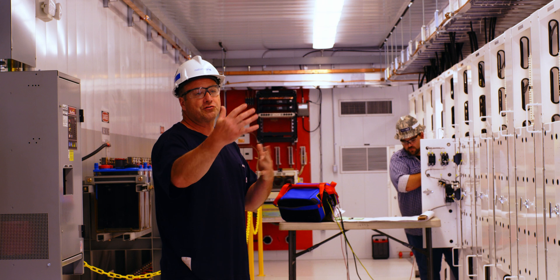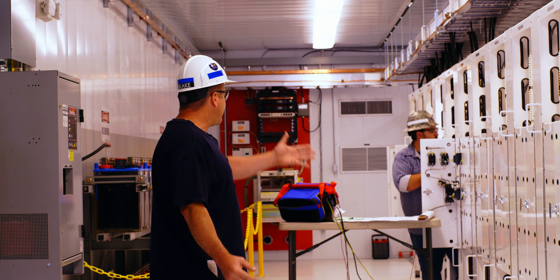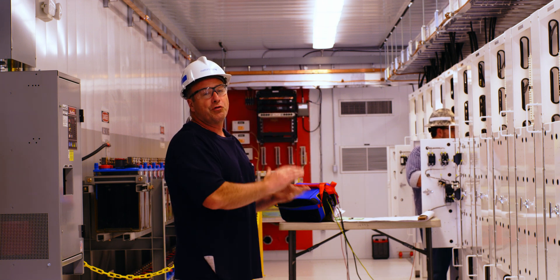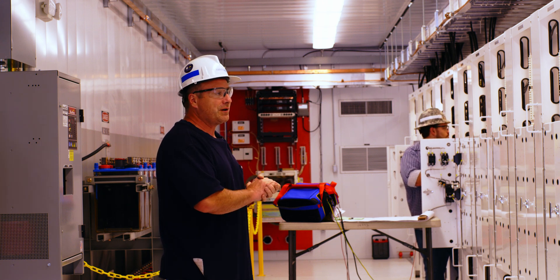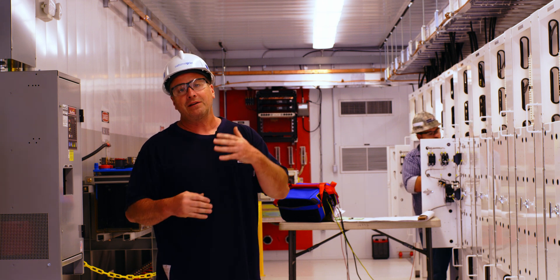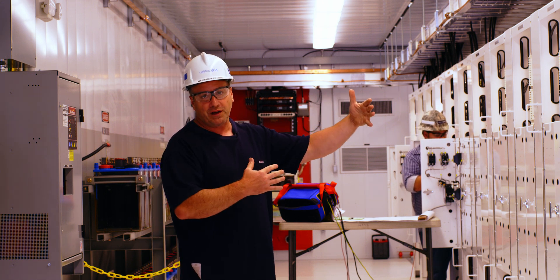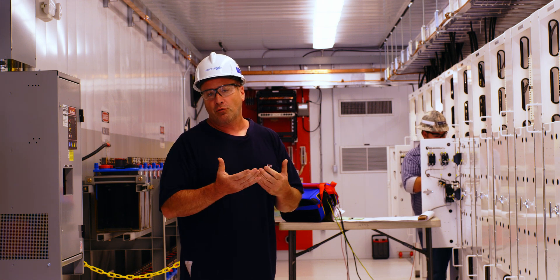We don't have to go to our truck and drag stuff out. We're not dragging leads across the control house — he's got a probe that he can go from here to over there with no tripping hazards. It's very important because the polarity for our voltages and CT circuits are very important for our relays — distance directional relays — to work properly during a real-time fault.